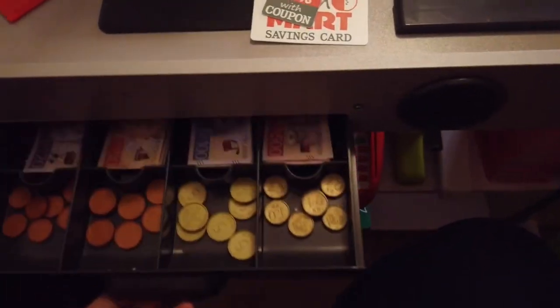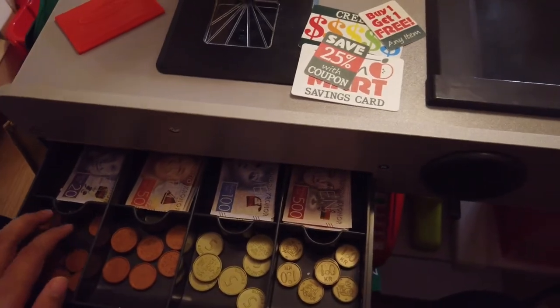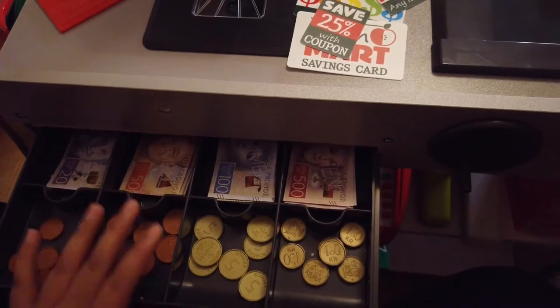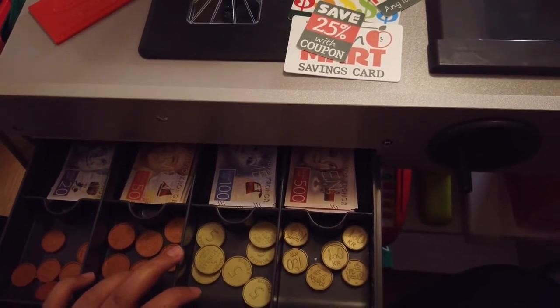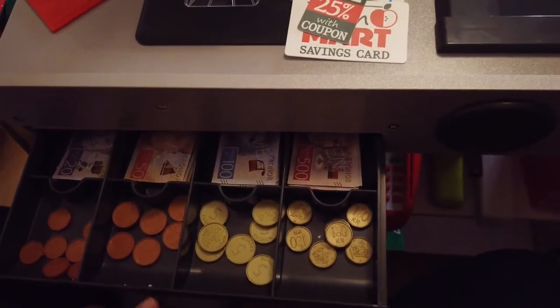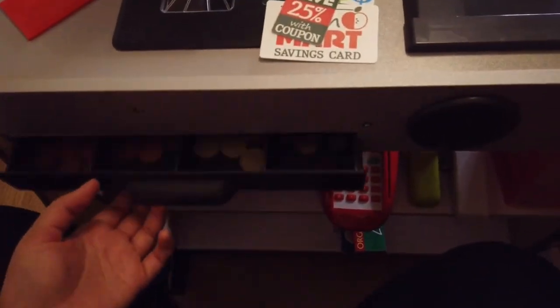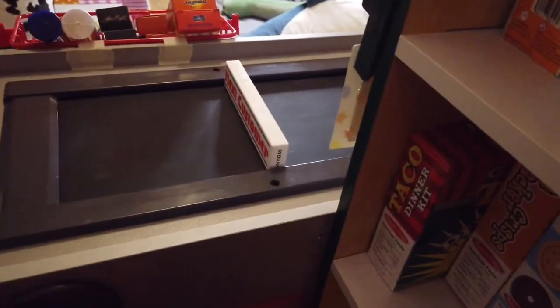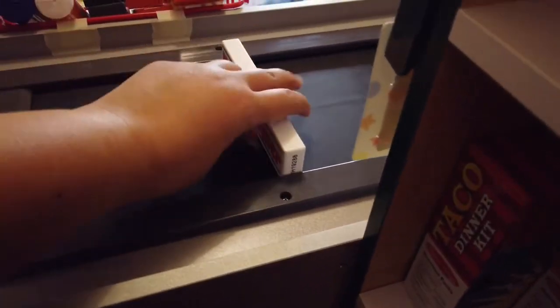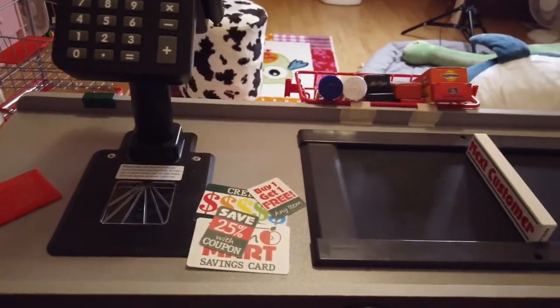When you open the register, you have your play money. We don't use dollars here — we have Swedish crowns — so I bought Swedish crowns because I want to teach my daughter to count using Swedish money. I have some other stuff here, and this conveyor belt actually works — you do it manually. It feels like the real thing, and it automatically turns off if you don't.